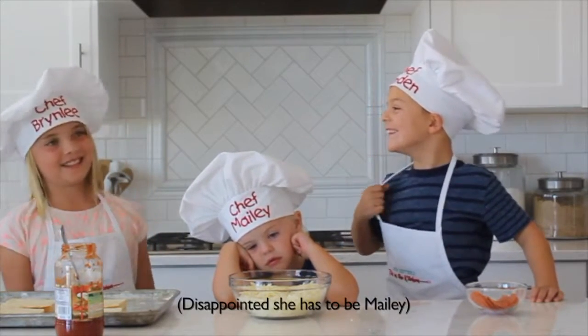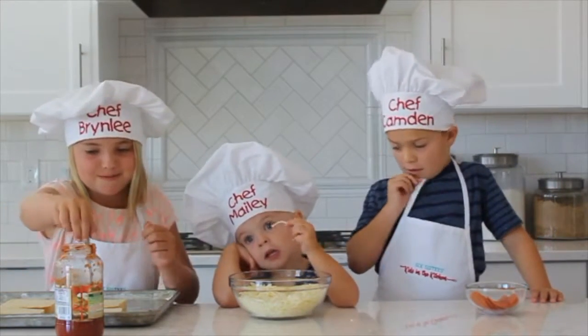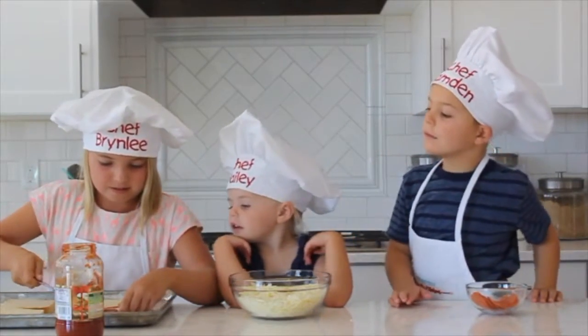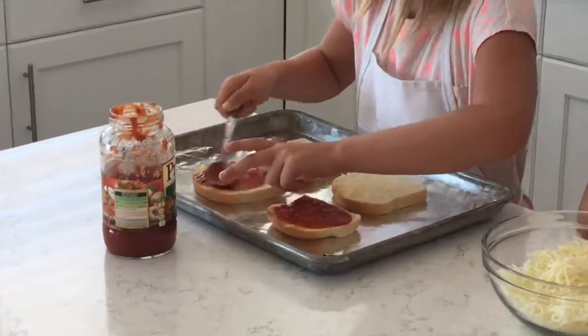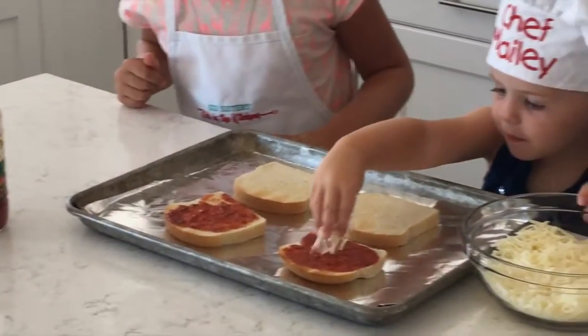And today we're going to make toasted pizzas. So first we put the sauce on a piece of toast. Maylee is going to put the cheese on.